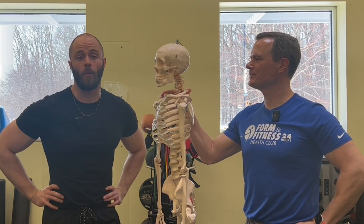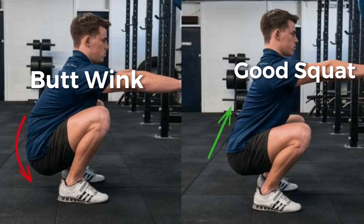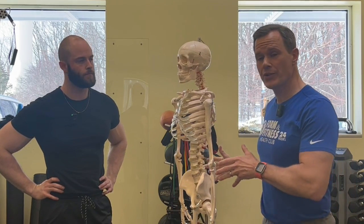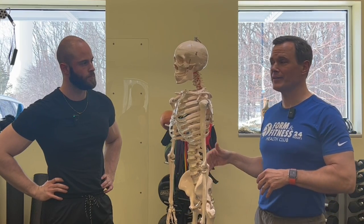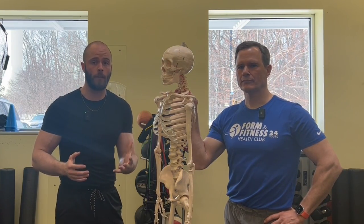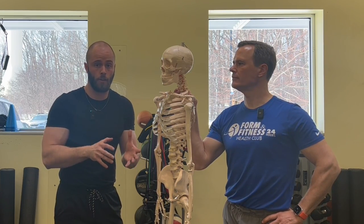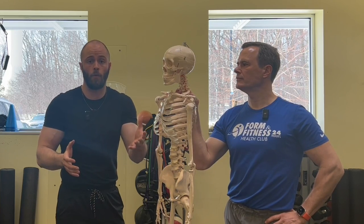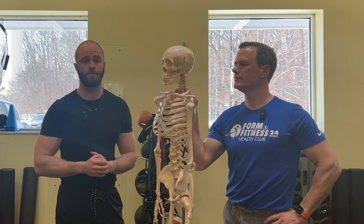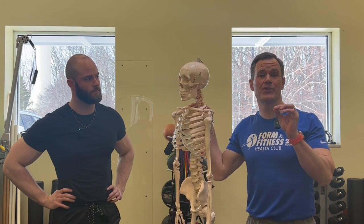Let's talk about the butt wink. What is it? Well, first of all, this is what it looks like in an actual squat. A butt wink is a fun way to describe a posterior tilt that's happening at the bottom of a squat. There are actually a few reasons we don't want that posterior pelvic tilt at the bottom. One of them is that it causes your glutes to relax at the bottom, which means your glutes can no longer contribute to your squat — you'll have a weaker squat and you'll get less gains in the glutes.